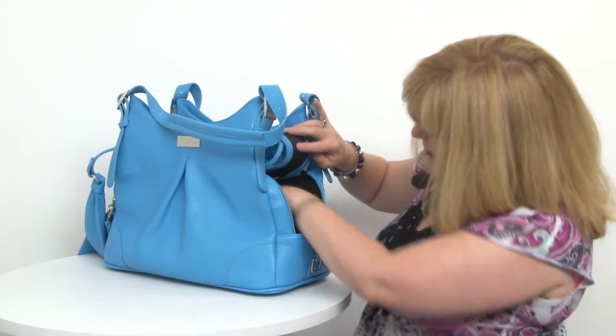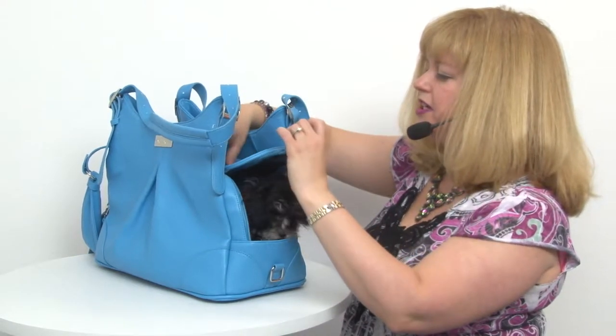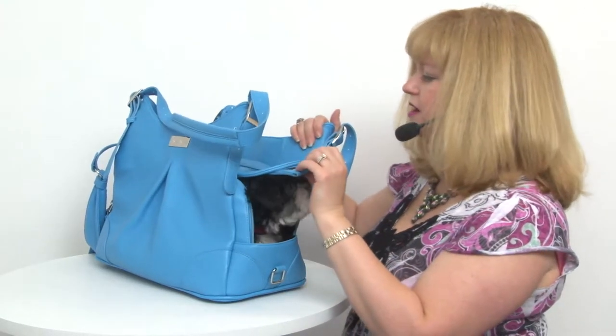You also have the option of just using one of these little mesh skylights to reach and comfort your pet without opening your bag entirely, which is another option.